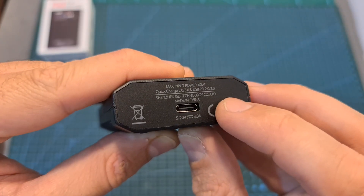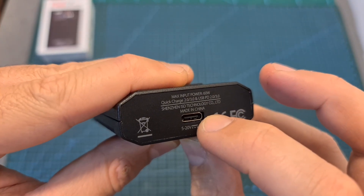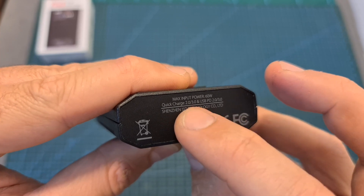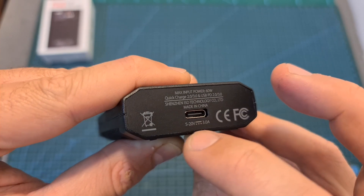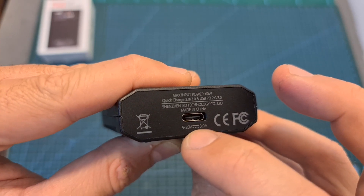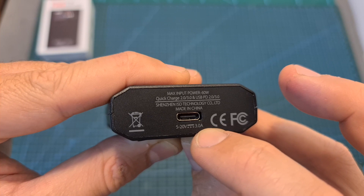Powering up the PD60 charger is done using a USB Type-C port. You can use Quick Charge and USB PD 2.0 and 3.0 chargers, and the supported input voltage is between 5 to 20V with a maximum supported input current of 3A.